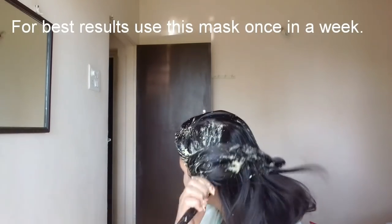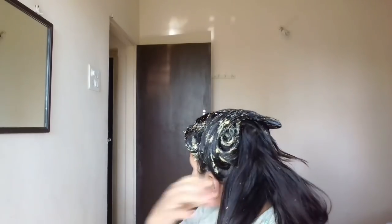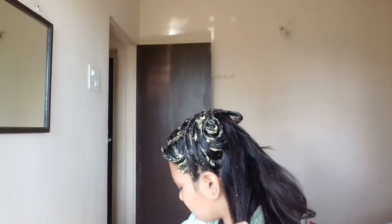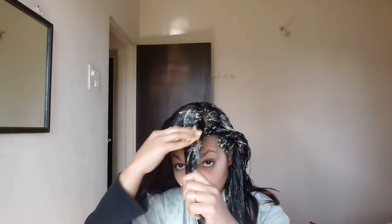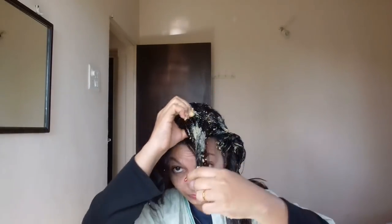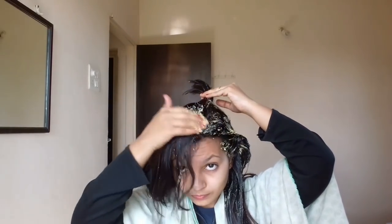And if you need long hair, you should always apply this hair mask regularly. This is 100% natural. If you go to a salon or parlour, you can't do a hair spa all the time, but you can sit at home and do it in a 100% natural way — this is essentially a home hair spa.